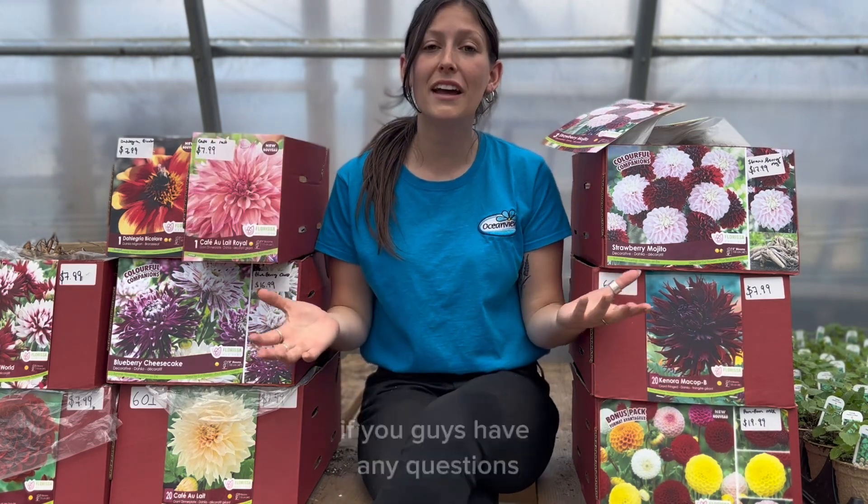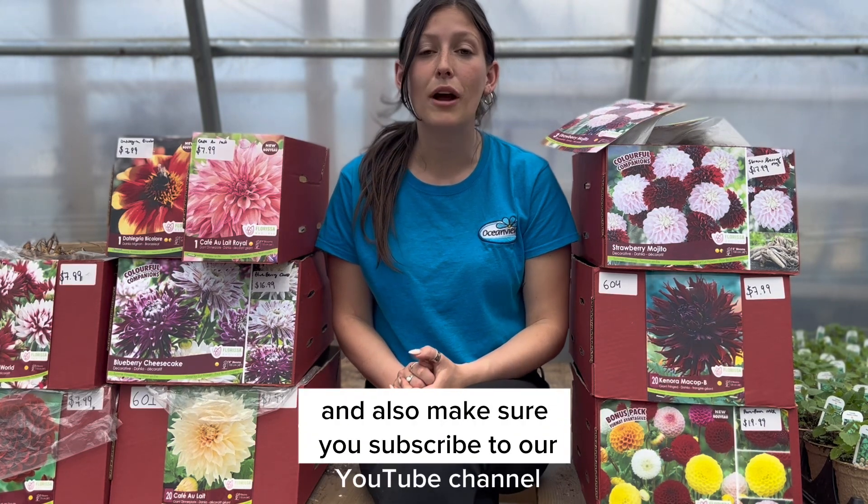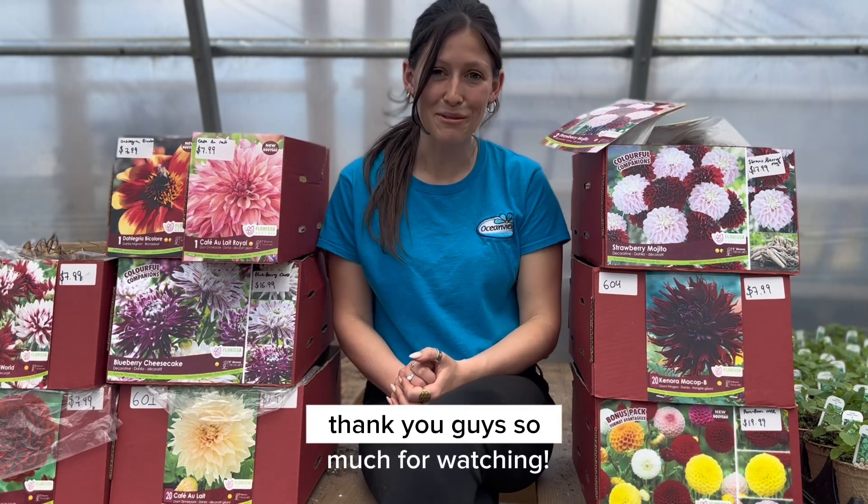That is all for today. If you have any questions, please feel free to ask in the comment section. Also make sure you subscribe to our YouTube channel and find us on Instagram or Facebook at Ocean View Home and Garden. Thank you so much for watching.